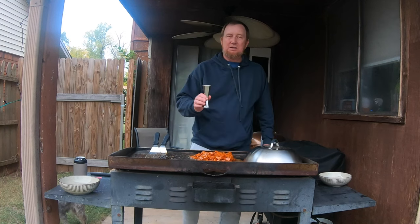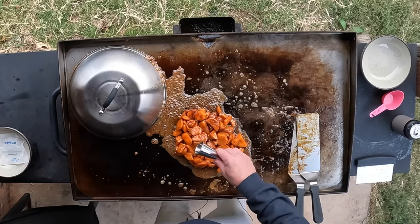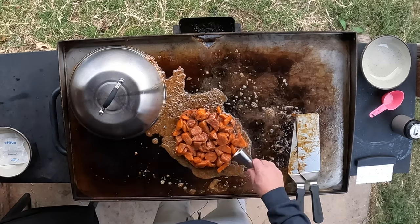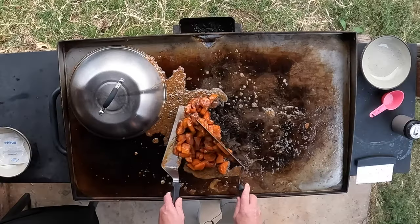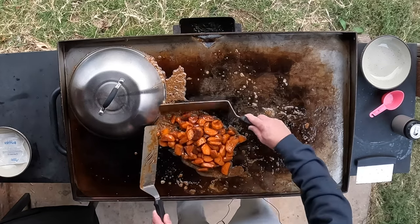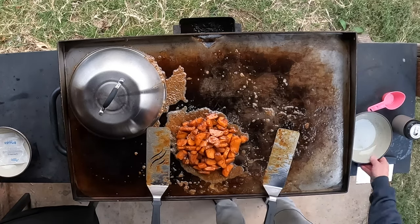I have a half a teaspoon of cinnamon and a fourth a teaspoon of nutmeg. Oh that smells great, just got that mixed on there. Oh my — stir. Wow, that's the last thing I want to put on. And now we're going to try to get this in a bowl.